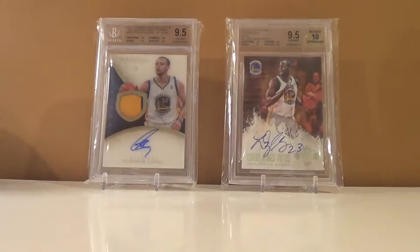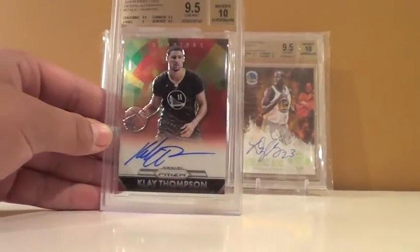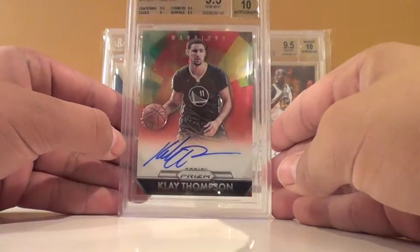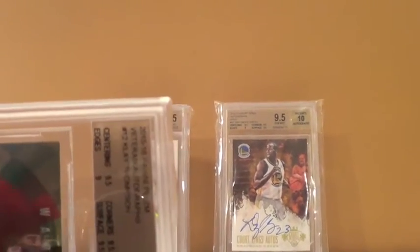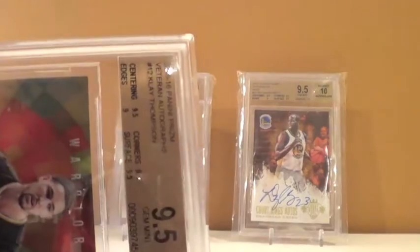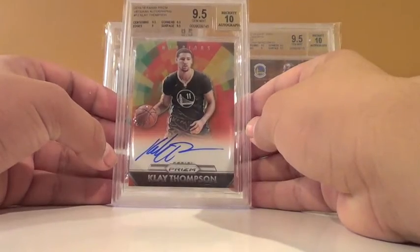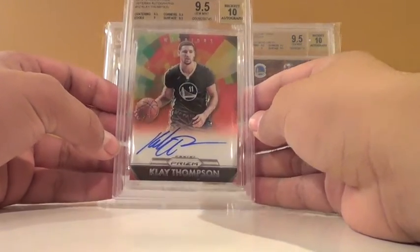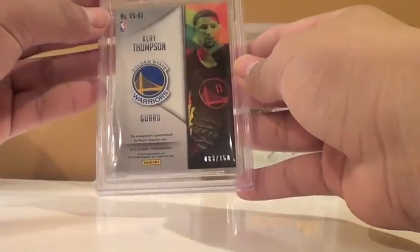First card I got graded, coming back as a 9.5/10. Klay Thompson, Prism Auto, 9.5/10. This was Veteran Autographs from 15-16 Prism. Here are the subgrades: centering got 9.5, edges got 9, corners got 9.5, surface got 9.5. I was expecting a 9 on this — I thought they'd get me on the edges, but looking at it now, I think the edges look fine. Sick card, numbered out of 150.